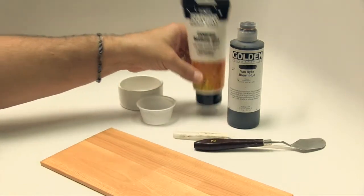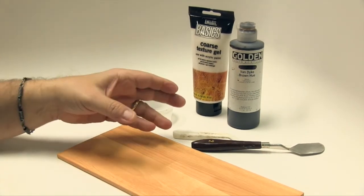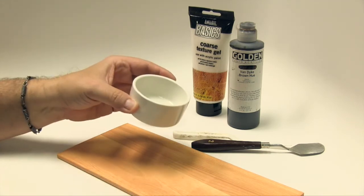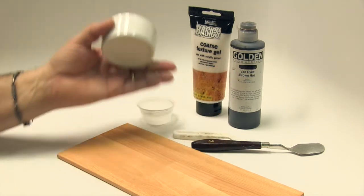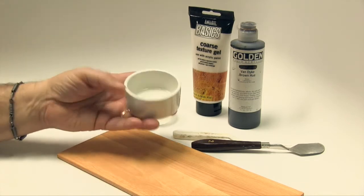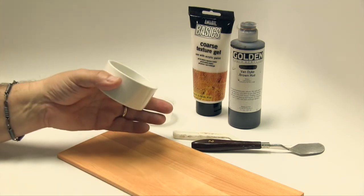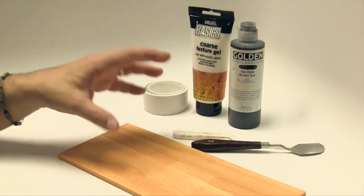If you don't have texture gel, we're going to send you to play in the mud. You can take some white glue, unthinned, drop it into your container, then add dirt or sand and make your own goopy concoction. If you're using dark earth you won't need to tint it much. Fine grain sand and white glue will do — that rhymes, good poetry. You can mix your own if you don't have texture gel.